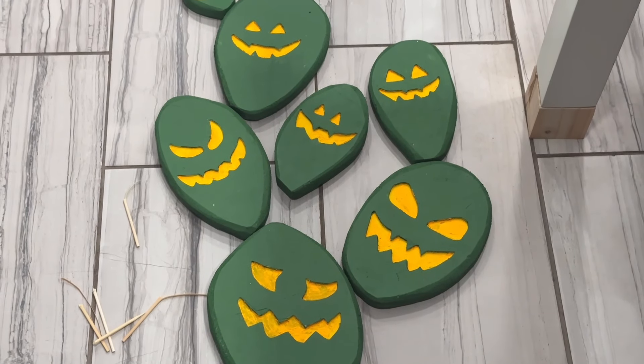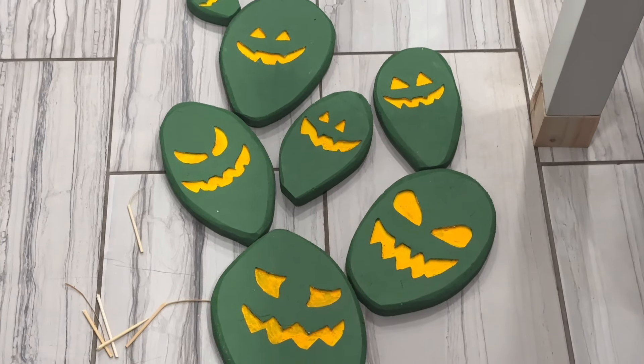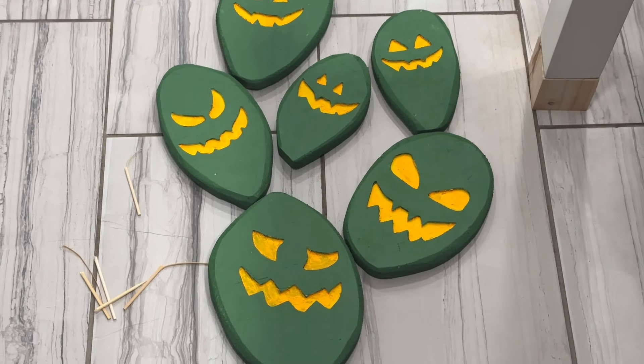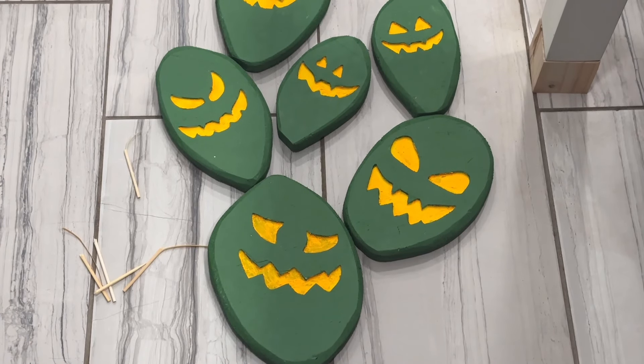Assemble how you want the pieces to look first on a flat surface. Once you get the style and shape you want, then start piercing them with the bamboo skewers. Do this before attaching everything to the base, because you want everything solidified before you start pushing down on the base.